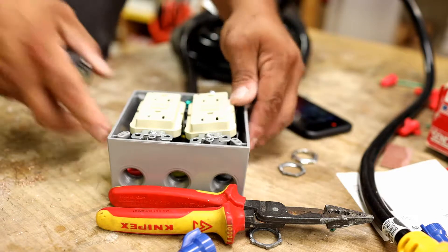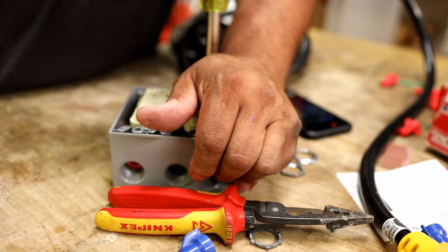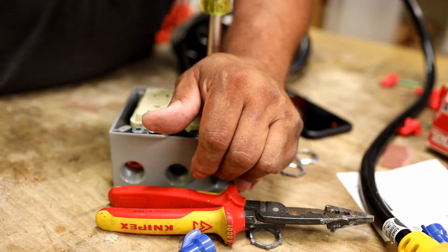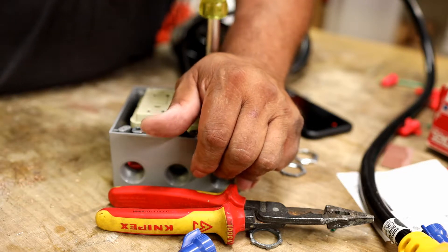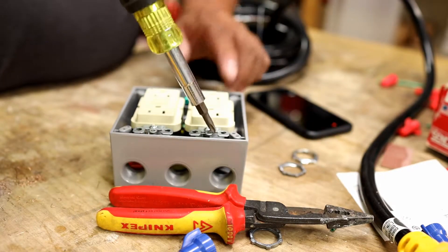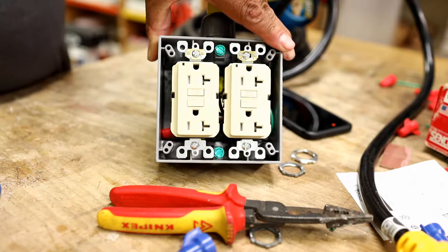Even with 14-gauge wiring, the box can be tight. You can push the outlet down a bit rather than relying solely on the screw. You don't want to bend the wire ends. That's pretty much what it looks like before we put the cover on with everything inside.